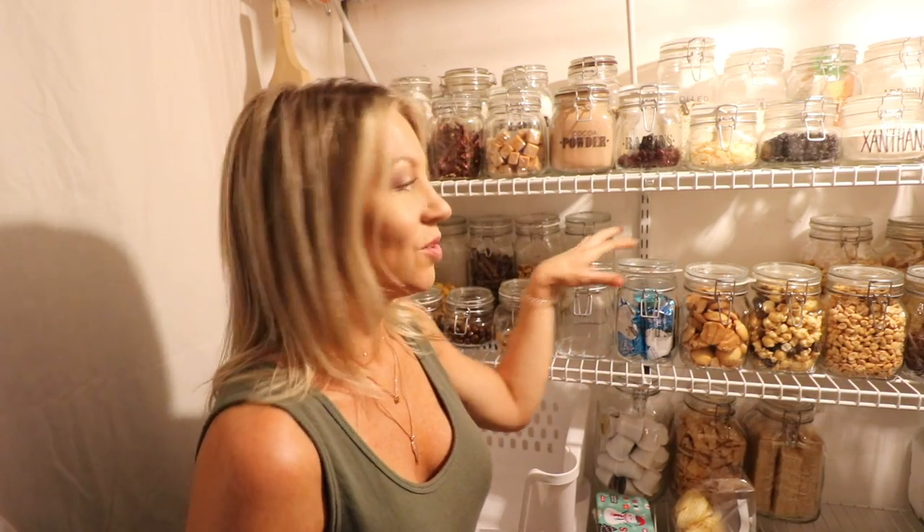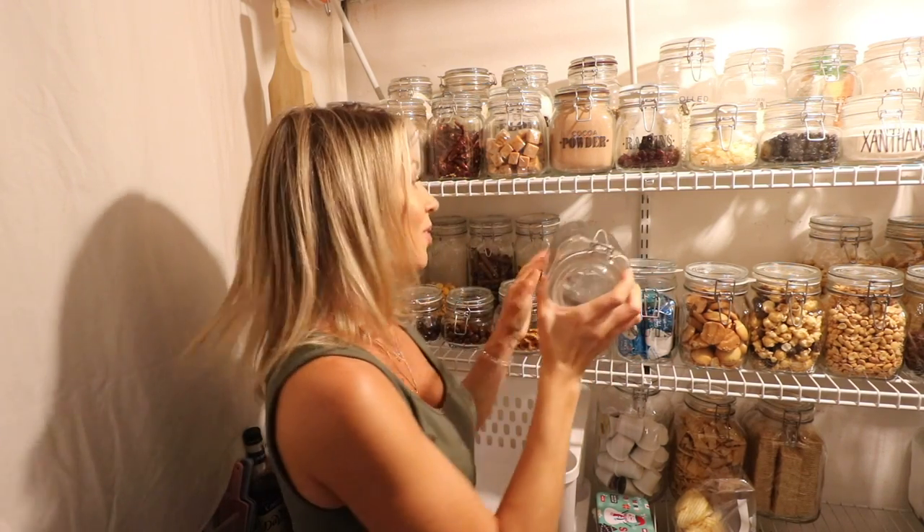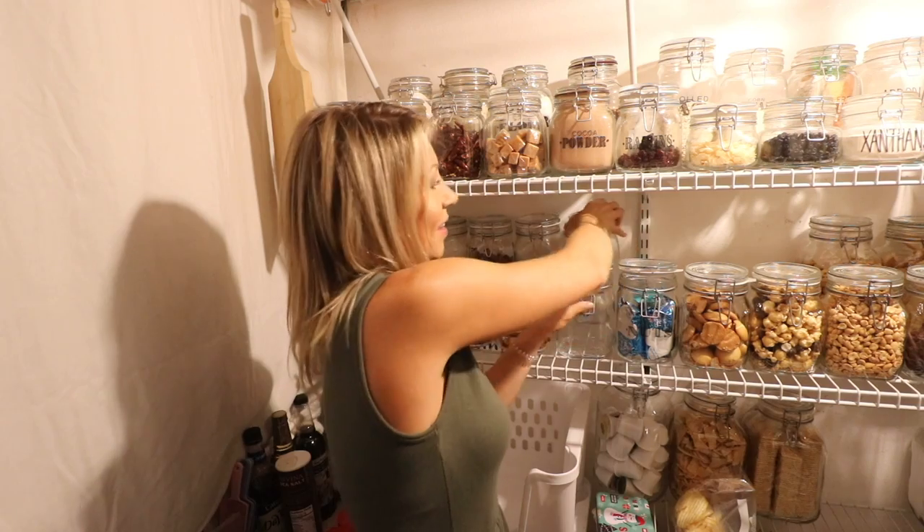One of my biggest gripes about the pantry as it is now is the wire shelves — for more than one reason. First of all, they're really too wide to accommodate the jar storage I have in here, and there has to be more than one jar per shelf, which makes it a real challenge because I have all these different sizes for different snacks. It makes it really hard to get to something in the back and basically keeps my pantry a work in progress all the time. I really want to streamline this look and get rid of the wire shelves.